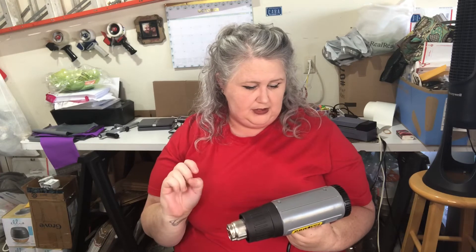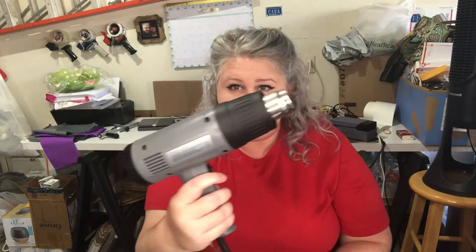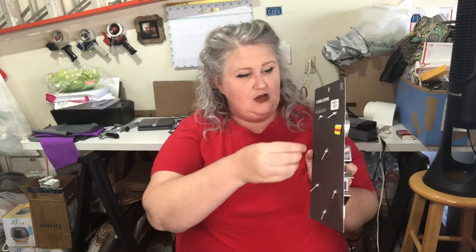It does get hot really quick, and this little metal end here can get really hot, so just be careful when you're using it. If you're like me, I hurt myself all the time.